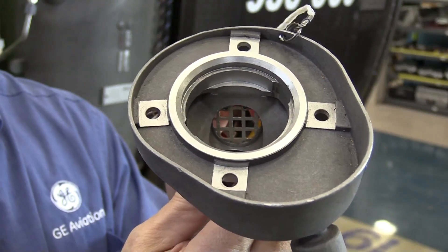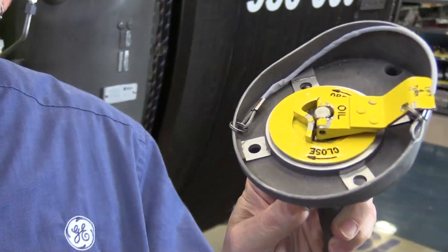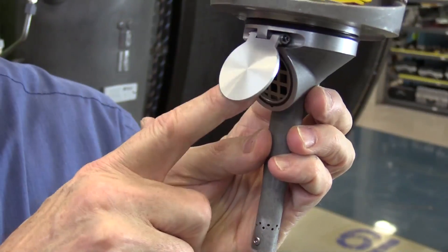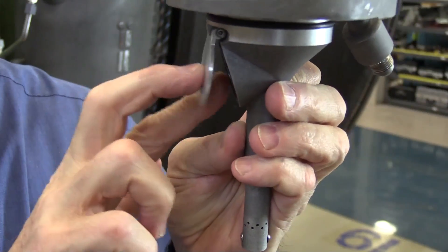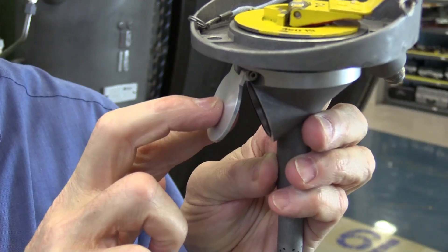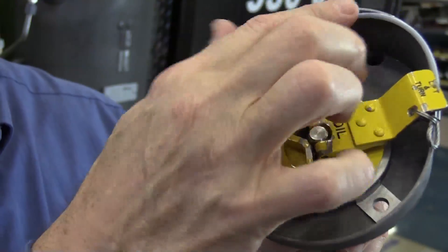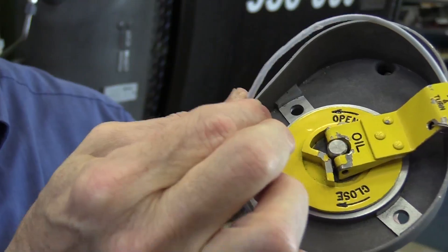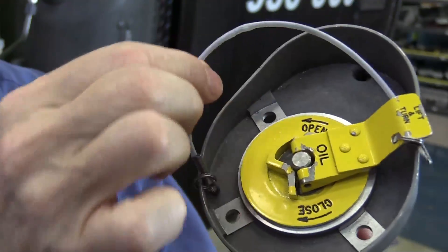Once the flapper valve has started to open and you pour in the oil, it will flow much better — not super fast, but significantly better. Several improvements have been made: the actual mesh screen has been redesigned several times to optimize flow, and the flapper valve inside the tank has also been redesigned to optimize flow.